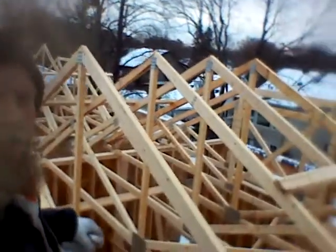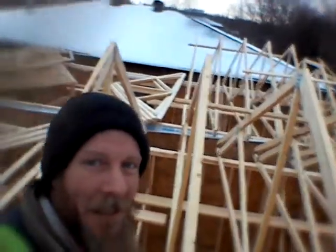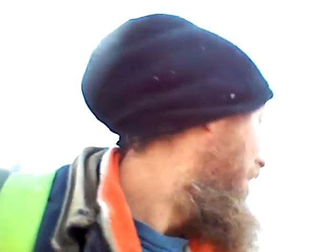Good morning everybody — bright and early even on a Saturday morning, to the surprise of half the world. They say you can't do this by yourself — of course you can. One man, look at this: half of two houses up already. The trick is to know what you're doing. We have fun when we do it, we're singing, we're dancing — it's a little quiet right now because some people are still sleeping.